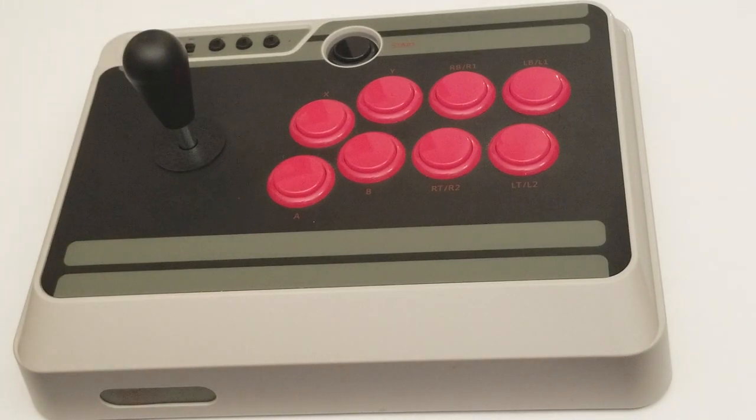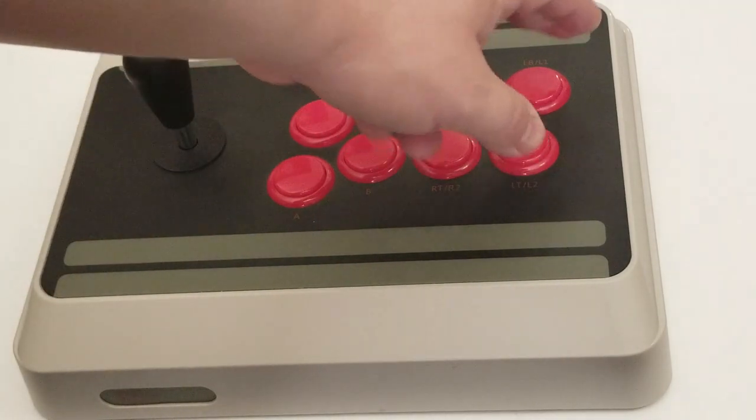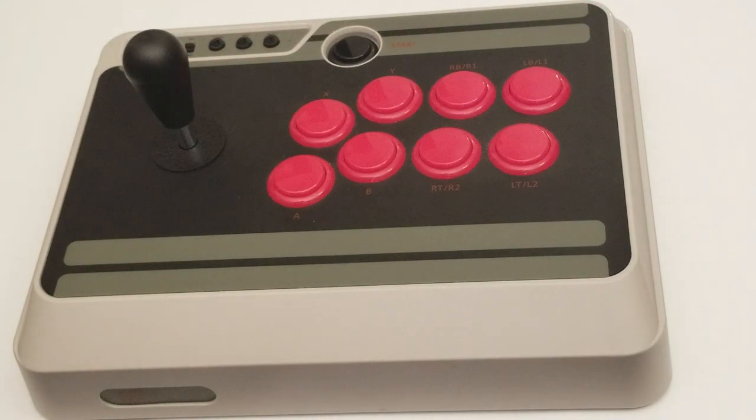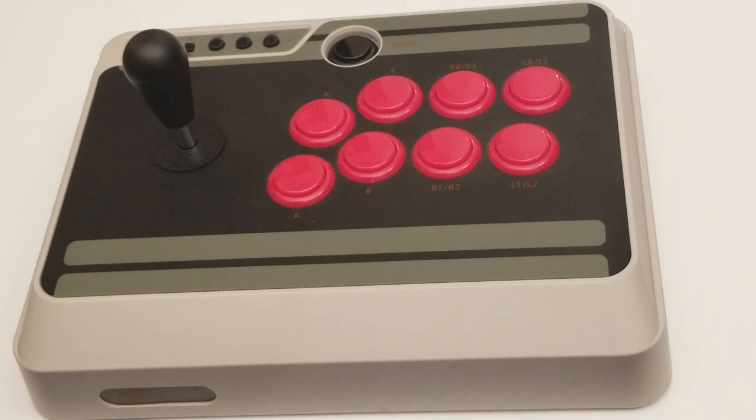This time I'm actually going to listen to myself and get the real thing — eight Sanwa buttons to replace these buttons. I'm going to leave the start button alone, because somebody said in a video not to bother replacing the start button since it's not that important. Originally I was going to replace all the buttons, but it doesn't make any sense for just the start button.